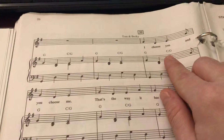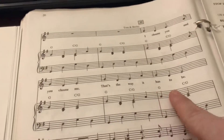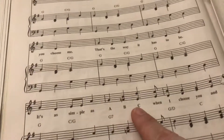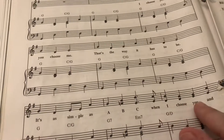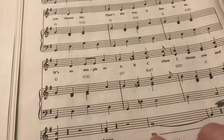I choose you and you choose me. That's the way it has to be. It's as simple as A, B, C. When I choose you and you choose me.